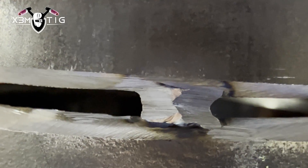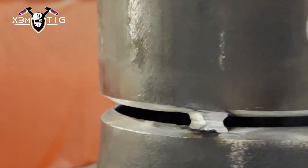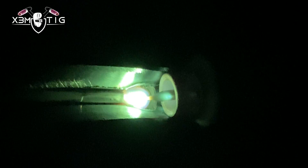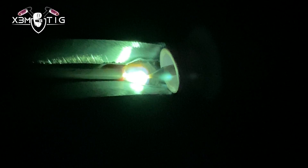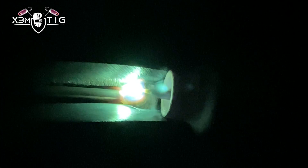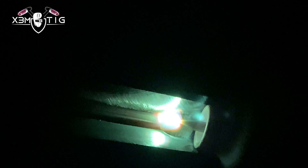Once you initiate your first arc, connect the top and the bottom — in this case it's a horizontal weld. I've got a foot pedal; the max is 200 amps on my setup, and the root is running around 115 amps right now.